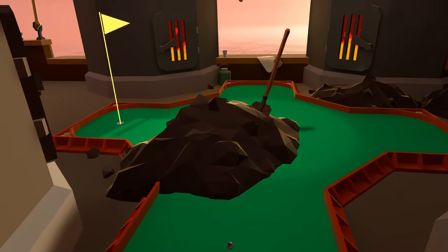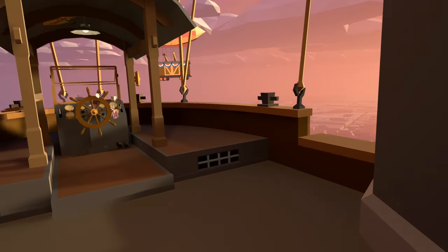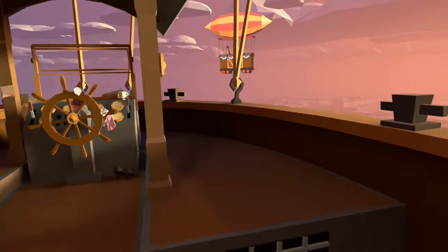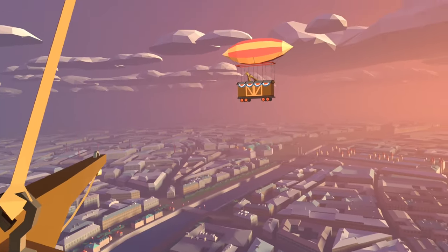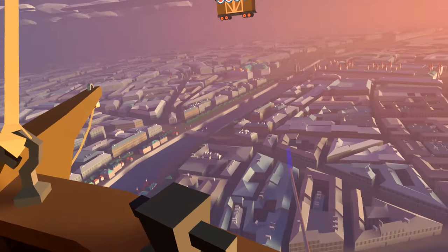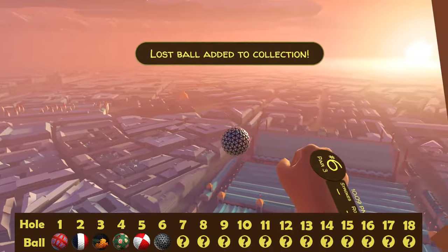The sixth hole is located on the coal ship and for the ball we want to head over towards the helm of the ship and just on the right hand side where we have one of these tying points, just behind it — careful with your heights here — is the sixth ball. I quite like that design.